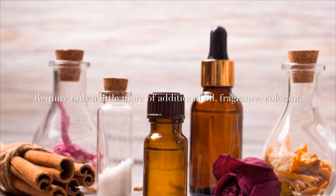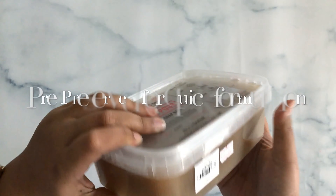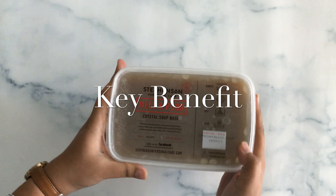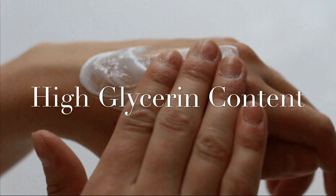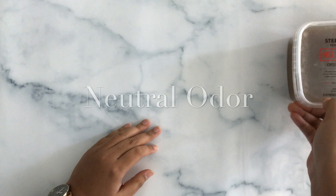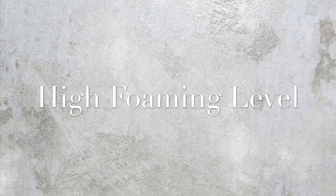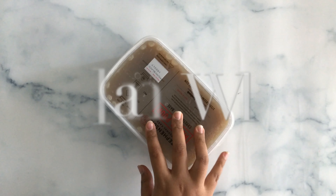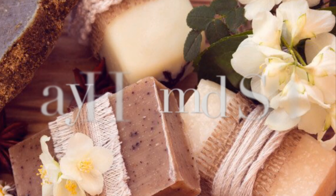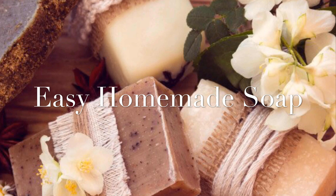The key benefits of this product include high glycerin content, neutral odor that provides fragrance lift, and high foaming level which is great for children to play with. It also cleans well without drying the skin, and it is a great product for homemade soap.